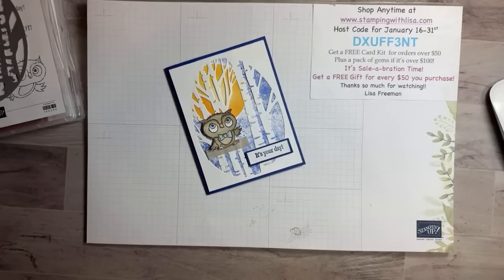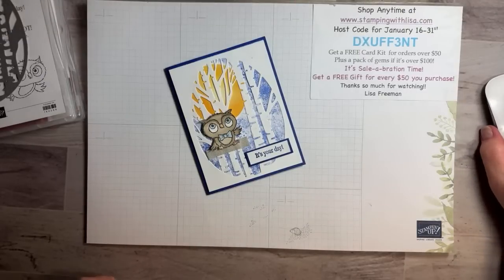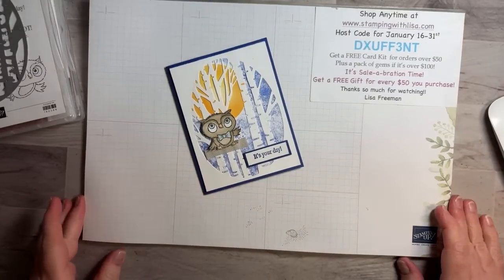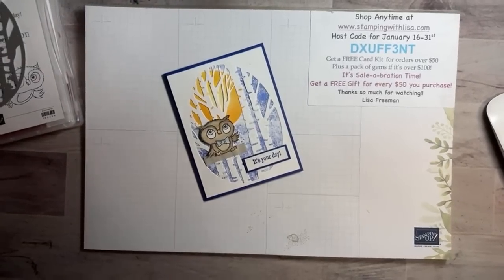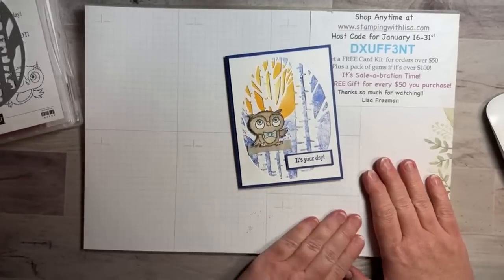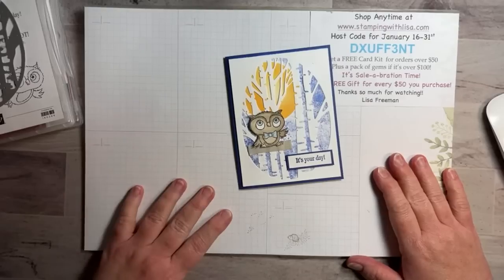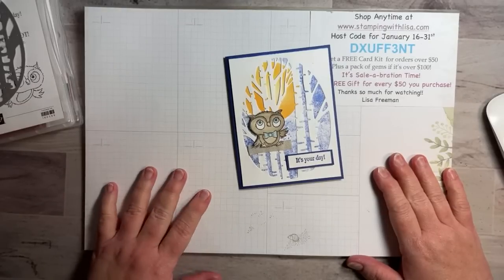Well hello everybody and happy Tuesday! It is Tuesday, January 24th at 7 p.m. Eastern time. This is Lisa Freeman coming to you live from stampingwithlisa.com. My computer is just sitting here doing nothing, so hopefully you're getting me live. Now we're on here — yay! I am on here live. I'm a little crooked, but you guys know I never ever do cutesy cards.